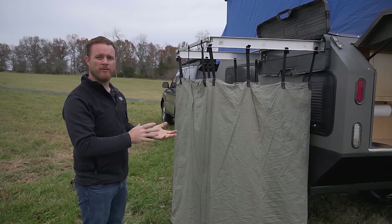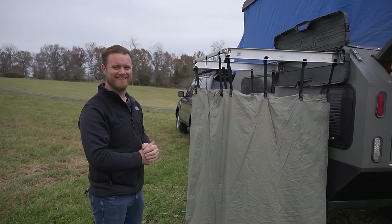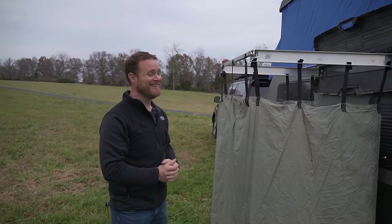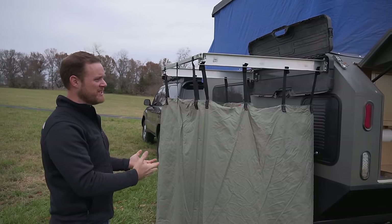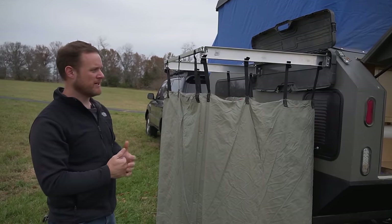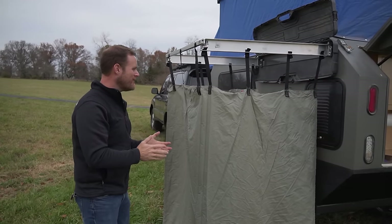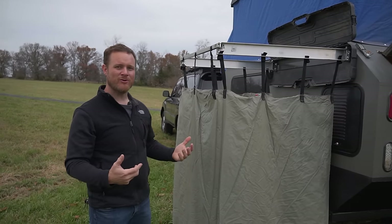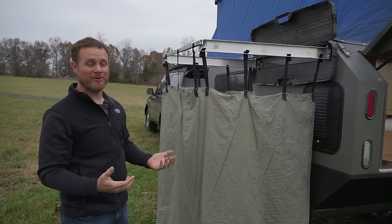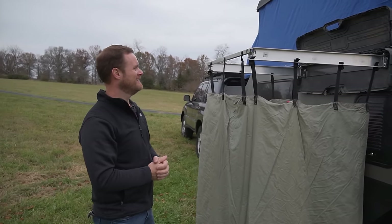There's a small wood floor grate to either set a portable toilet on or to stand on so you're not getting your feet in the mud while showering. This has been one of his favorite parts of the build — especially out west where you're dirty and dry every day, being able to take a shower at the end of the day while everyone else is stinking.